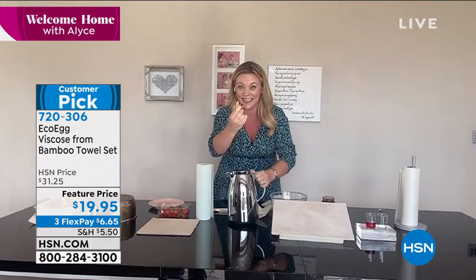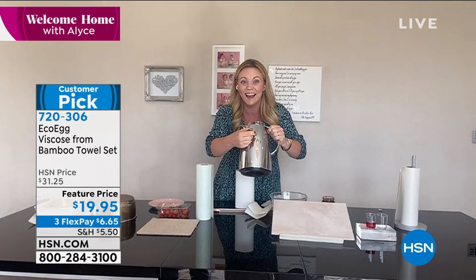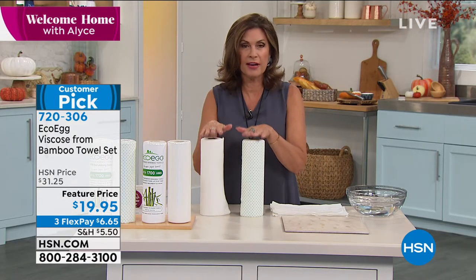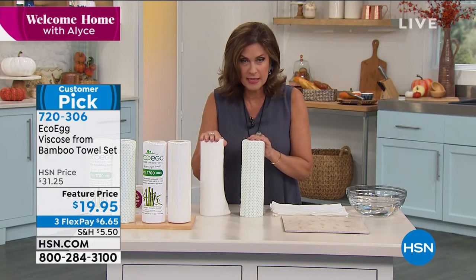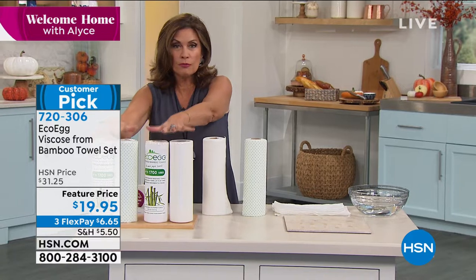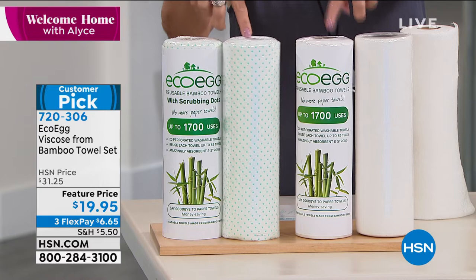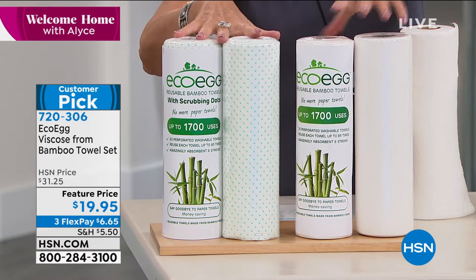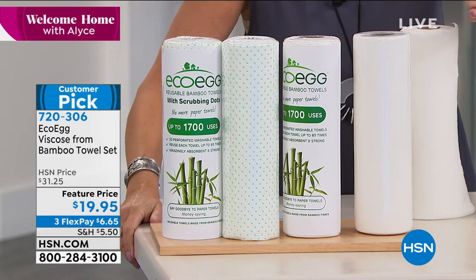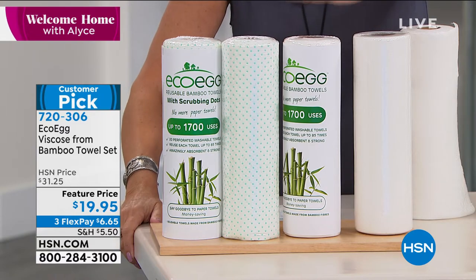I have used these since we first presented them. I have about 1,200 of these left — that's all we could get our hands on. You get all four rolls. Four rolls where you can use each sheet 85 times at $19.95 — each roll is essentially $5. What do you spend for one roll of paper towels that goes straight in the trash? A little tip: after you pull sheets off the roll, my daughter and I just got a little bowl — we put the dirty ones in one bowl and the clean ones in the bowl right beside it.